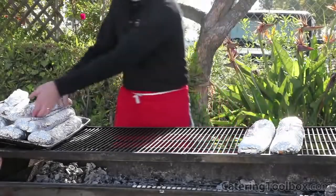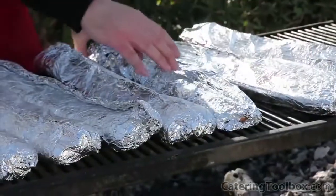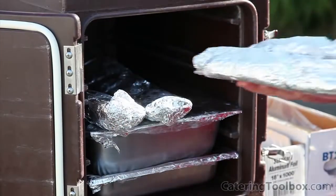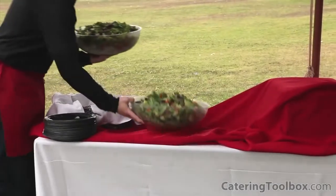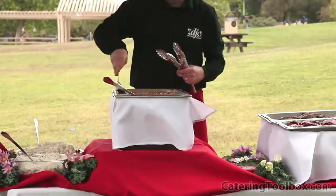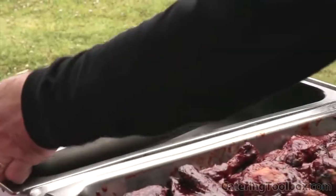With 15 minutes to go before service, it's time to heat up the garlic bread. I simply place the foil-wrapped loaves on the grill and turn them every couple of minutes. I place the heated bread in a basket on the buffet and keep backup loaves in a Cambro for refilling. Five minutes to go — time to load up the buffet. On go the salads, the garlic bread, then the beans, potato salad, the chicken, and finally the tri-tip.